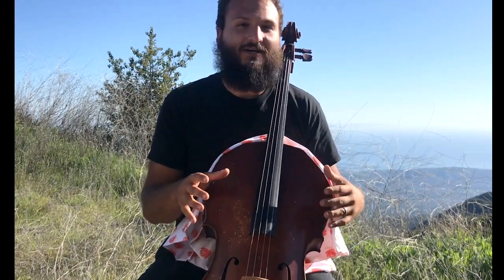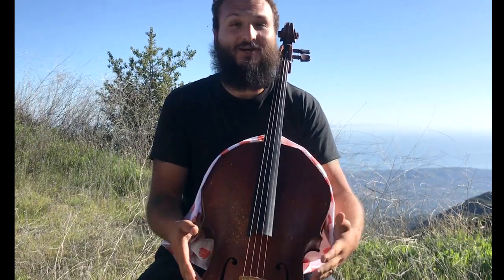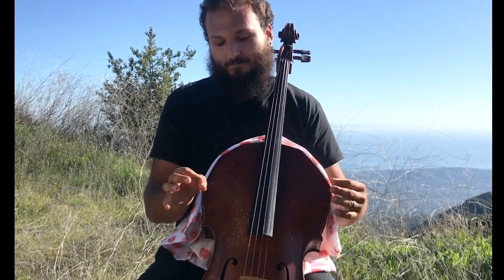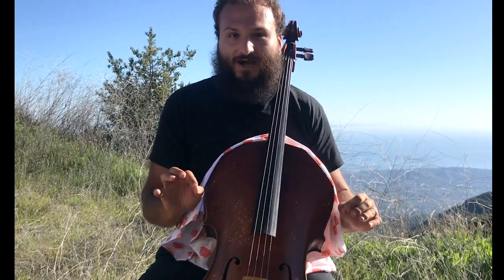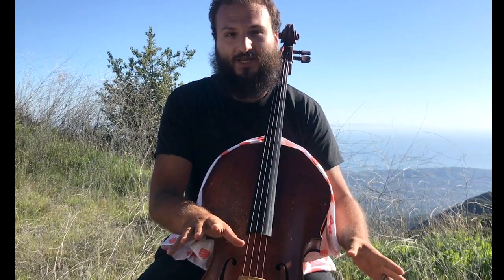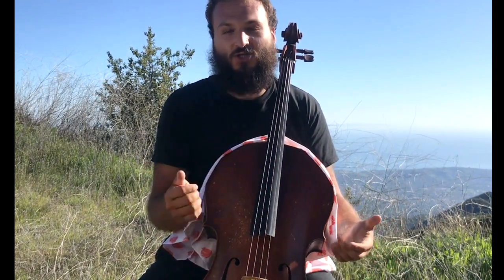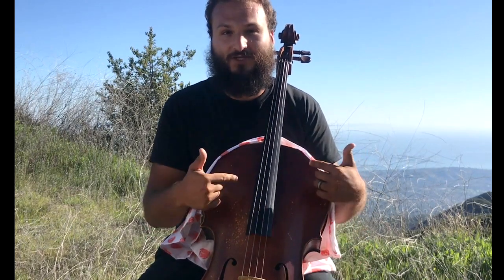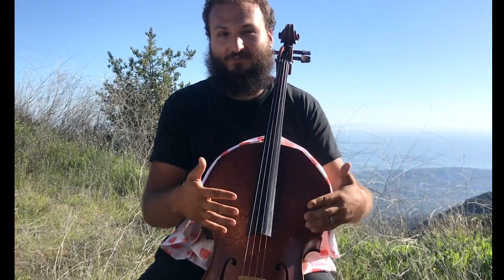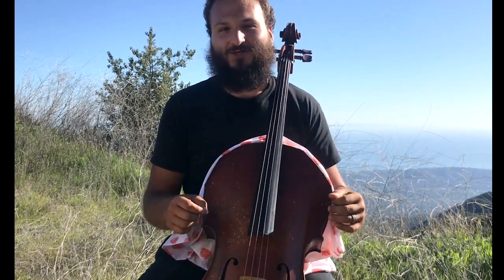Hopefully you've gotten a cello from a reputable violin shop or luthier and it's already set up properly. I will talk about what you can do — assuming the sound post hasn't fallen over — just to get your cello back into playability. I'm going to take my A string all the way off and restring it to show you the basic approach to replacing your own strings, only in the most dire circumstances.